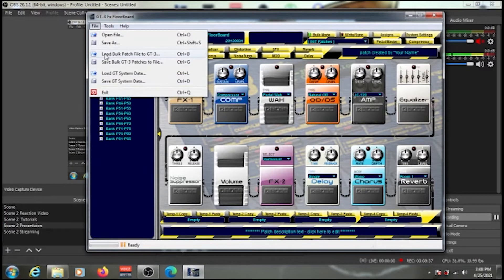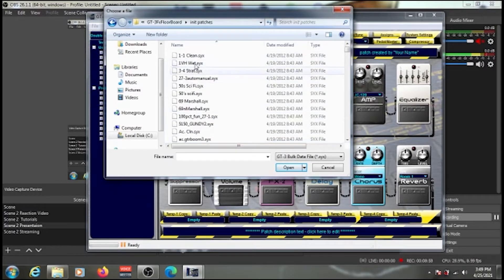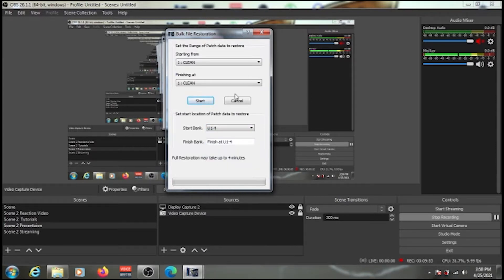To load a new patch, click File, then 'Load Bulk Patch File to GT3'. This opens the same file browser — for example, select the 'init patches' folder and choose a patch like 'Clean', then click Open. A window will ask which bank you want to transfer it to on your pedal, such as User 1 of Bank 1. Select your desired location and click Start to begin the transfer.